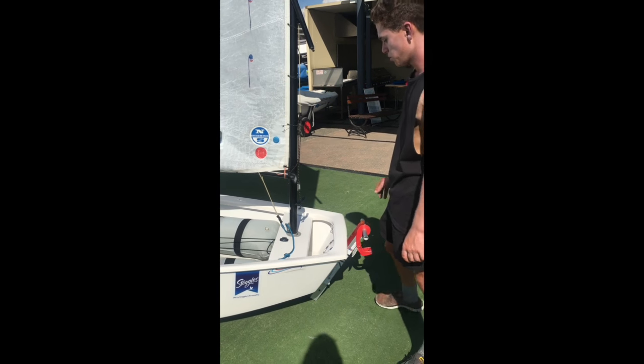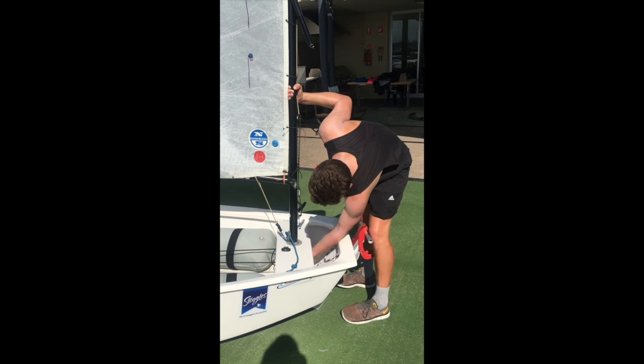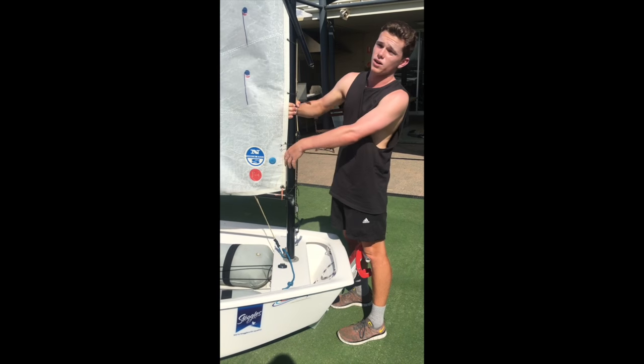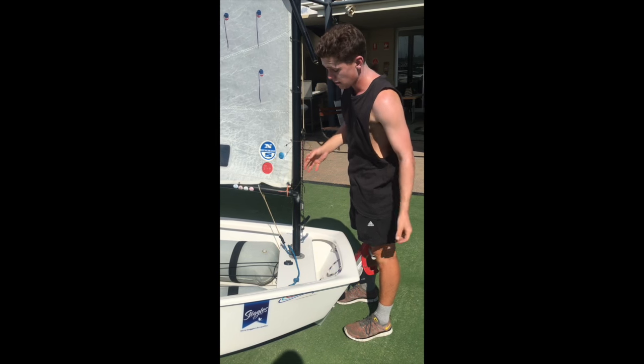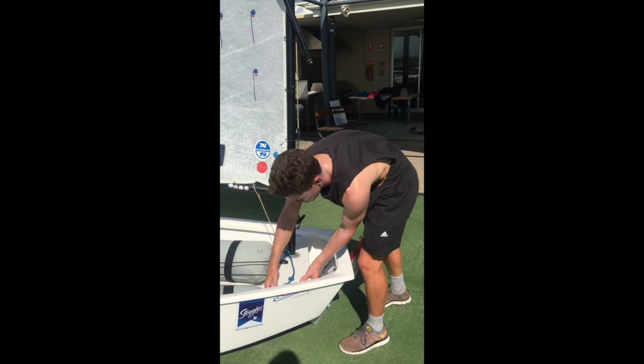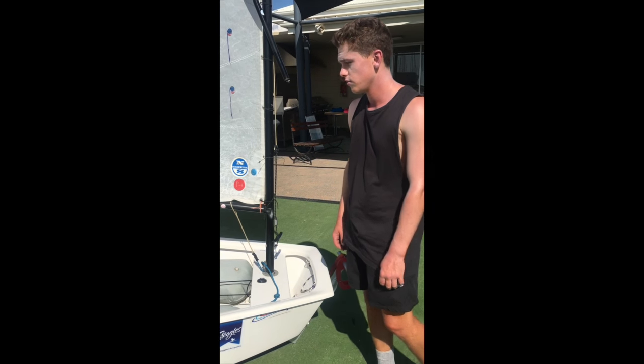That's probably the most important thing, because if you get that caught — a lot of kids put them halfway — you'll go halfway out, it'll get caught, and the wind will pull the sail and put a lot of tension on the mast step here and potentially crack the boat. So we want to be really careful that we've got that off.